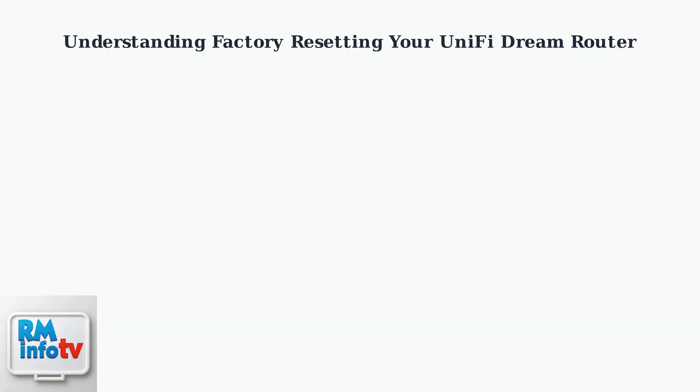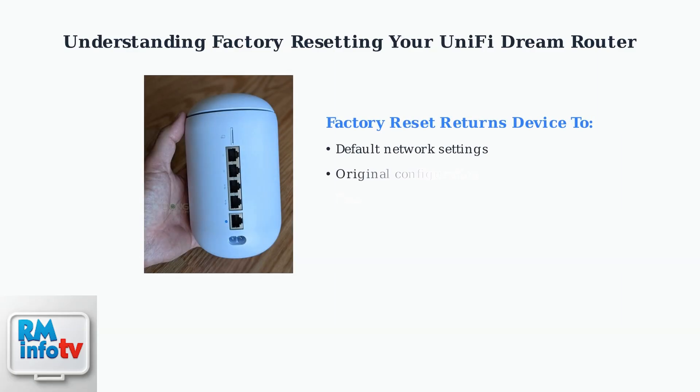A factory reset returns your UniFi Dream Router to its default settings, essentially giving you a clean slate to work with. This process is particularly useful for troubleshooting persistent issues, setting up a fresh configuration, or re-adopting the device to a new UniFi deployment.